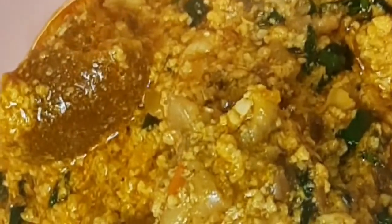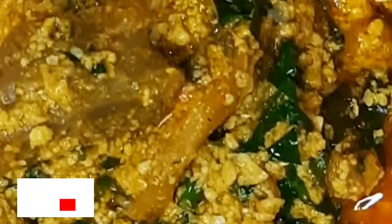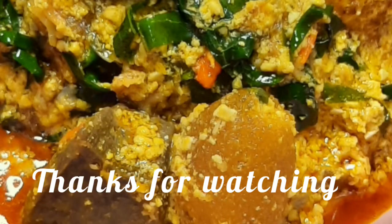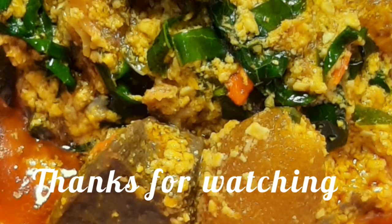Look at that — isn't it looking yummy already? Our Egusi soup is ready. Just bring in your rice, bring in your swallow — your eba, yellow eba to be precise, your pounded yam. Just bring it down and bring your chilled drink. Our food is ready. Voila! Thank you guys for watching. Do subscribe and share my video. Bye-bye.